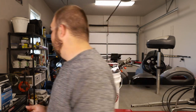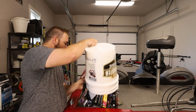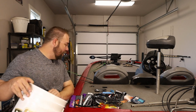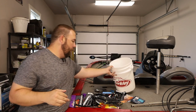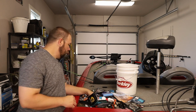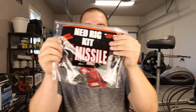Howdy y'all, welcome or welcome back to the channel. I'm James and this is Clearwater Fishing. I just got back from the Bassmaster Classic at Ray Roberts, went to the expo down in Fort Worth and got a bunch of stuff. Today we're going to be talking about this one right here — the Ned Rig kit from Missile Baits.